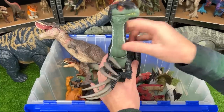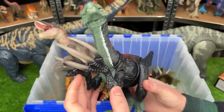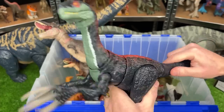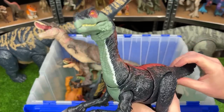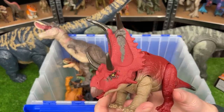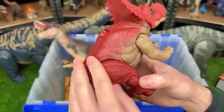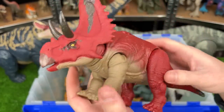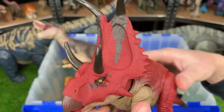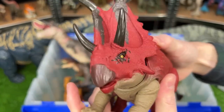This next one is the Therizinosaurus figure from Jurassic World Dominion. It features these huge claws in its hands, and you can use the tail to swing the torso back and forth, and use the button for an attack action. This dinosaur is the new Diabloseratops from the Dino Tracker series. It is the only Triceratops-looking dinosaur that I have with this bright red coloring, and it's got a ginormous frill on the front of its head, plus a button on its back for sound effects and attack movements.